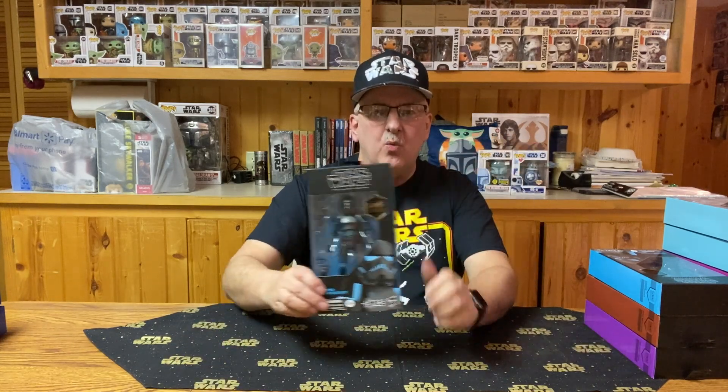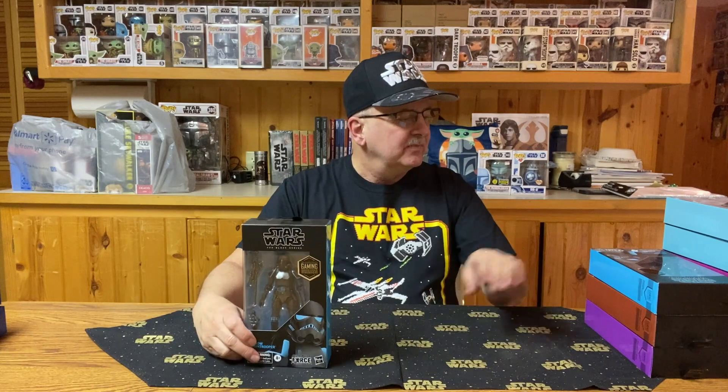There's going to be a lot of things I don't know about these characters because I don't play the games. So those of you with information may have to leave comments and let me know what's good about these characters — especially since I bought two of them. But can you ever go wrong with buying too many Stormtroopers? Probably not.